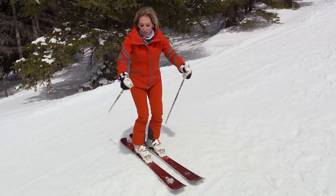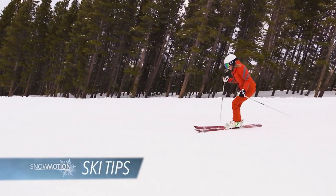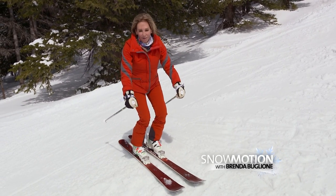And out of the athletic position. You want your hands relaxing in front and you just want to keep them here the whole time. You just plant the pole, bring it back to that relaxed position out in front.